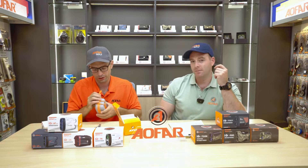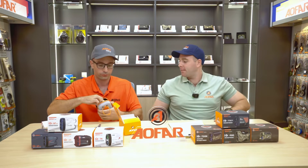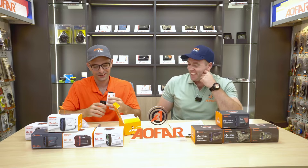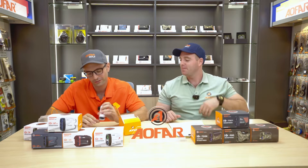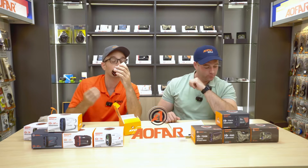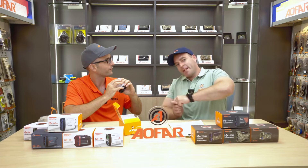These rangefinders come in a series — in blue and white. My personal favorite is the white. Getting into some of the functions: you have range mode, scan mode, slope mode, and it can switch between meters and yards. And if you notice here — win swing. And what does that mean? That means you swing to win.